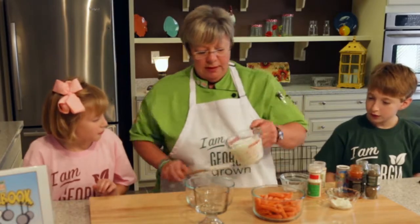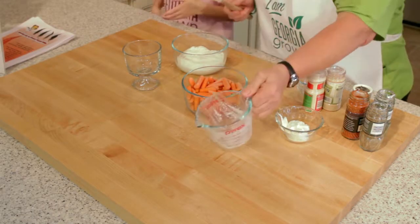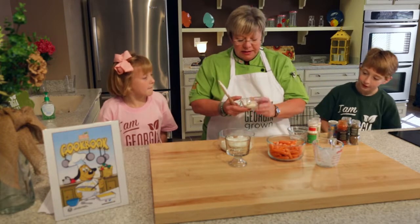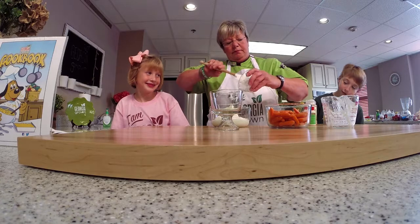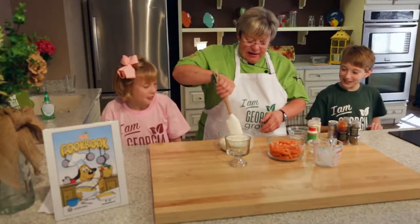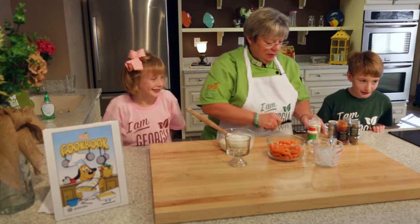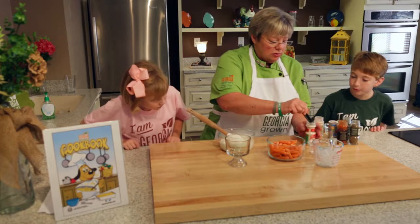We're going to take a cup of plain yogurt. I use yogurt because it's a healthy way to make a dip. We're going to add a little bit of sour cream to that for creaminess, mix that in, and then add a little bit of kosher salt and some onion powder.